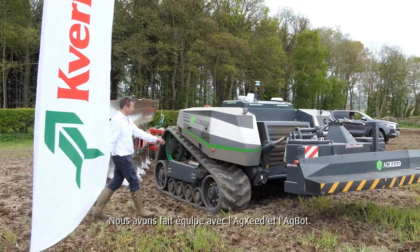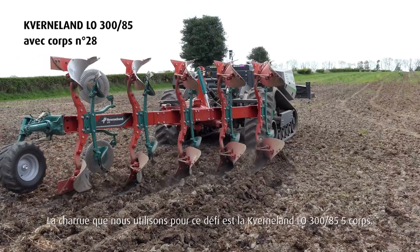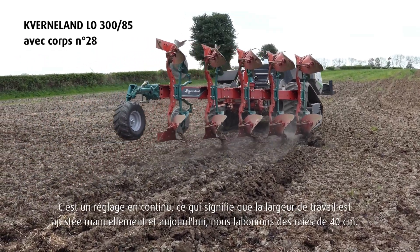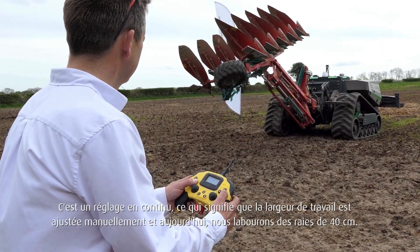We've teamed up with AgSees and the AgBot. The plough that we're using for the challenge is the Cavernaland LO385 5-furrow. It's a stepwise adjustment which means it's a manual furrow width adjustment, and today we're ploughing at 16-inch furrows.